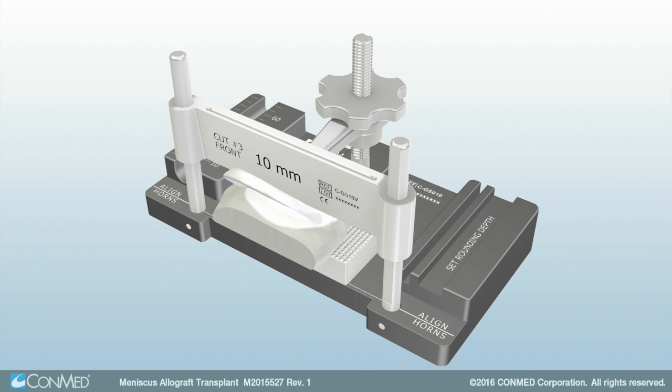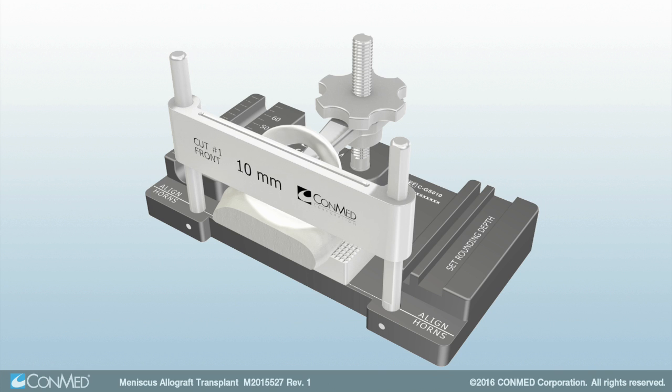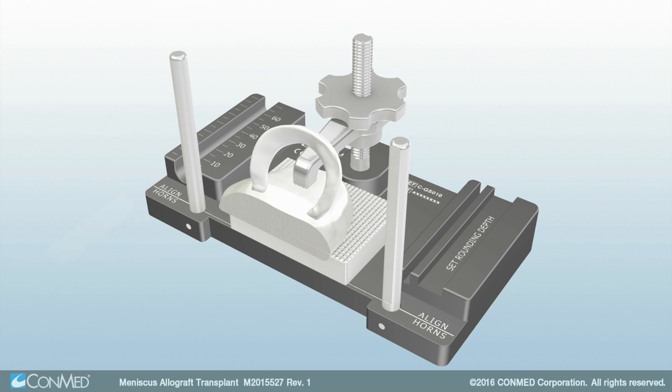Once alignment is confirmed, reposition the vertical fence so that the Cut No. 1 etching faces the front of the graft station. Perform the initial cut, cutting all the way through the bone block. Then remove the vertical fence.